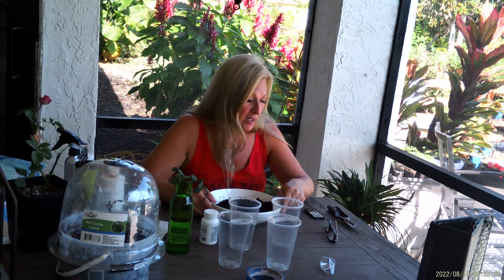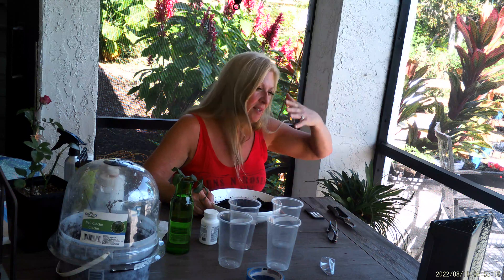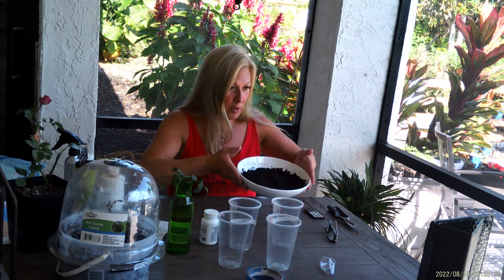You can use almost any medium you like; however, a medium that stays a little on the drier side is better. Unless you are propagating outdoors where wind can help dry things up, if you are using a cover you want a less wet medium. I like to use straight peat moss — it works best in my environment because we're very humid down in Florida, but that doesn't mean it will work great for you.